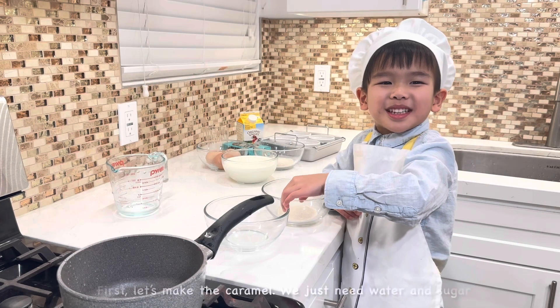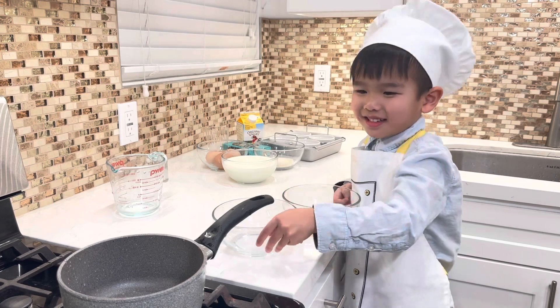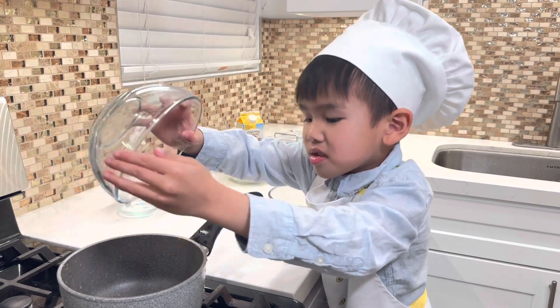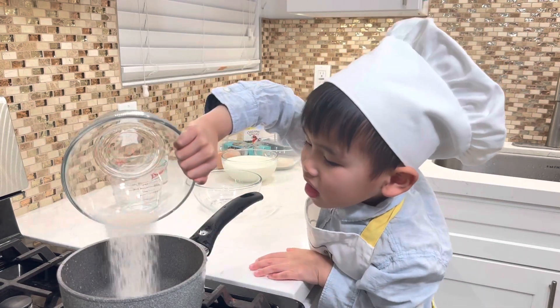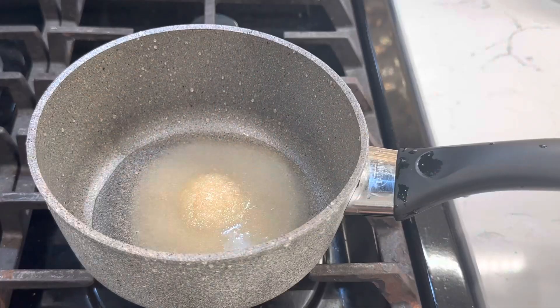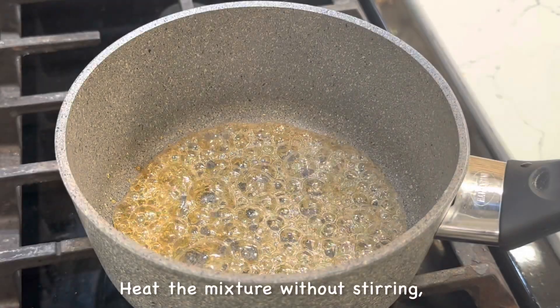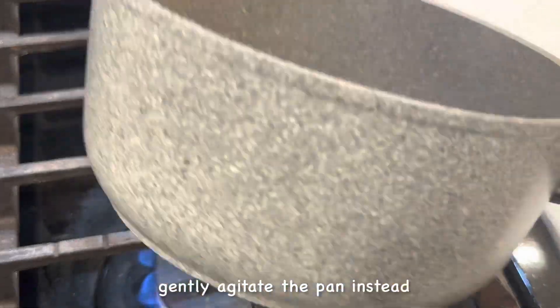First, let's make the caramel. We just need water and sugar. Turn on medium heat and heat the mixture without stirring — gently agitate the pan instead.